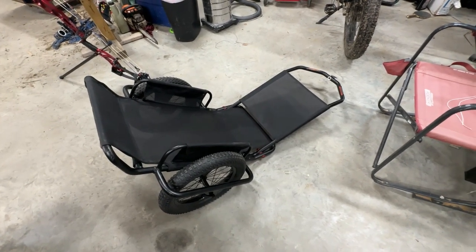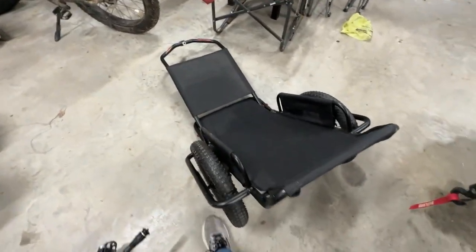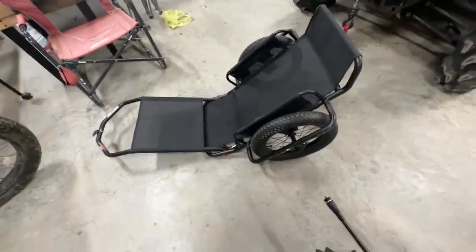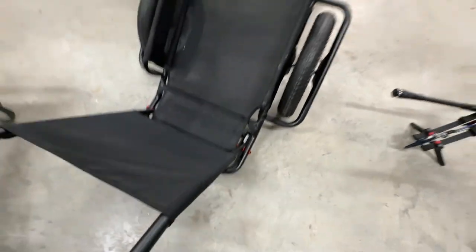The Rambo Deer Cart. I'll be testing it out today on the Rambo Crusader. I'm going to film my feeders one last time, and I thought this would be a good opportunity to check out the trailer here. It's a very expensive trailer, like $350.